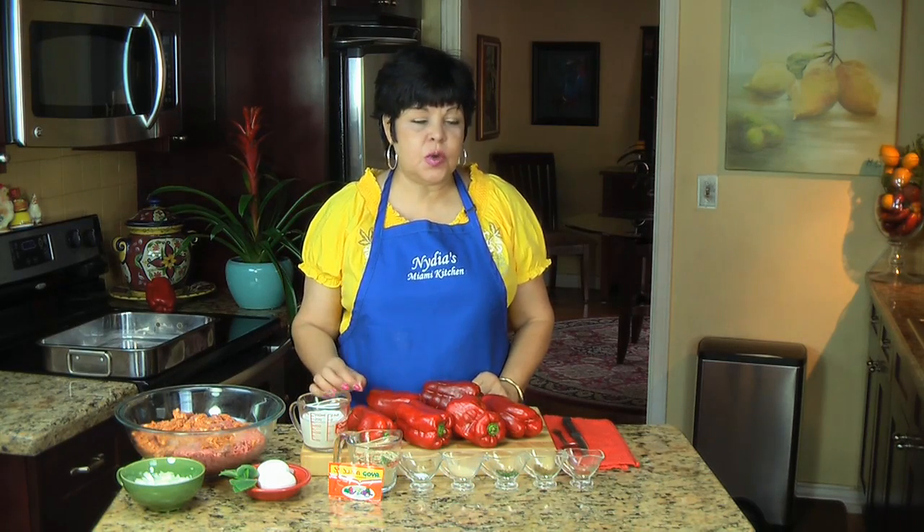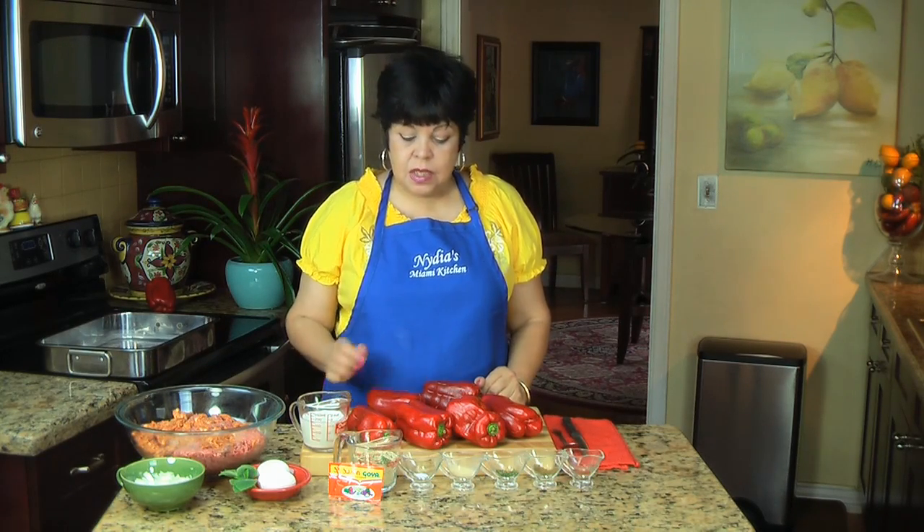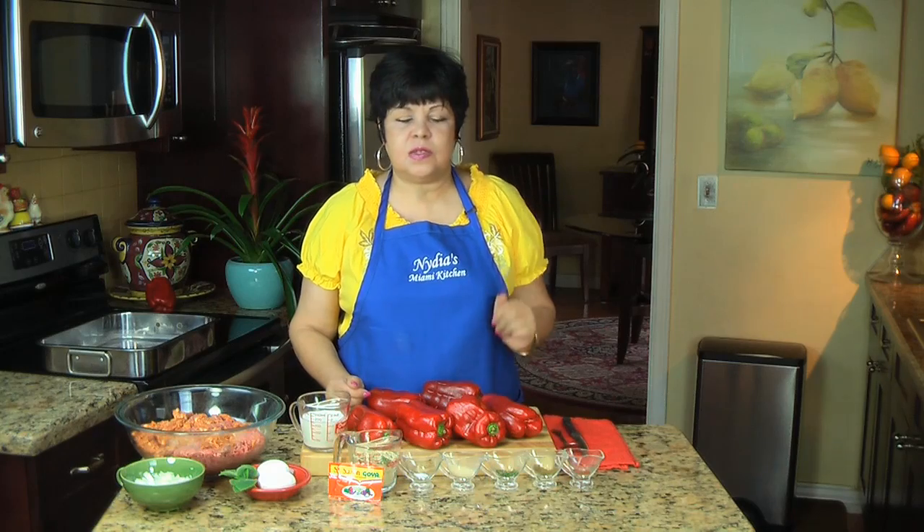Hola y bienvenidos otra vez a Mi Cocina en Miami. Hello and welcome back to my kitchen. Today I bring you a delicious recipe: stuffed red peppers with ground beef, chorizo, and a delicious cheese sauce on top.